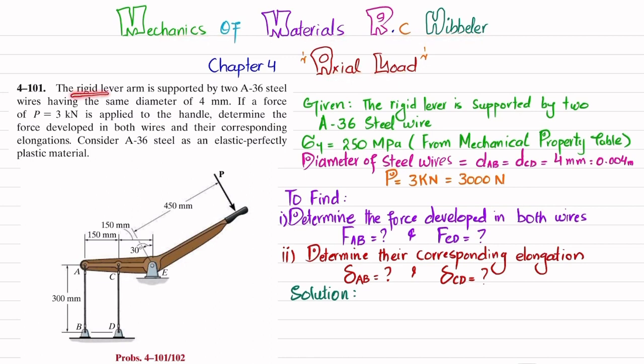The problem statement is: the rigid lever arm is supported by two A36 steel wires having the same diameter of 4 mm. If a force of 3 kN is applied to the handle, determine the force developed in both wires and their corresponding elongation. Consider A36 steel as an elastic perfectly plastic material. You can see this is the handle where the 3 kN load is applied, and these are two steel wires of 4 mm diameter.